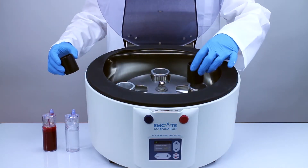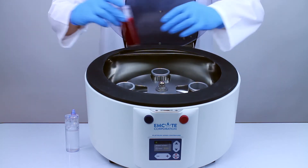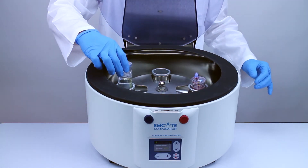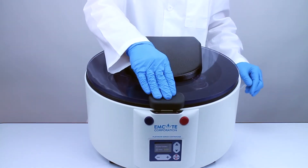Insert the appropriate 60 milliliter kit spacers into the centrifuge buckets and load the spin one concentrating device and the spin one counterbalance into opposite sides of the centrifuge rotor. Then close the centrifuge lid.